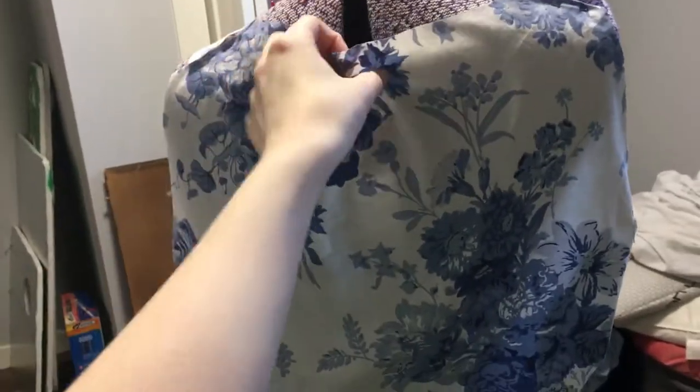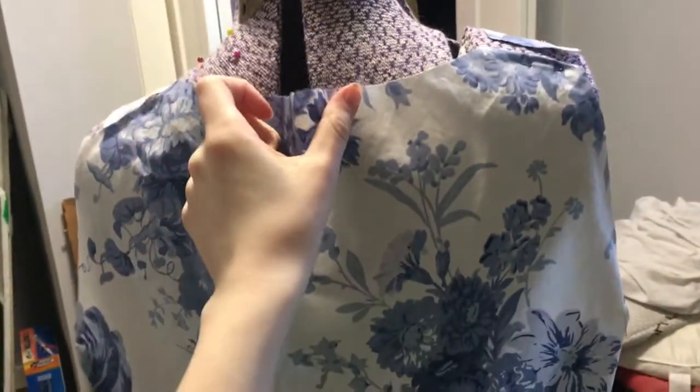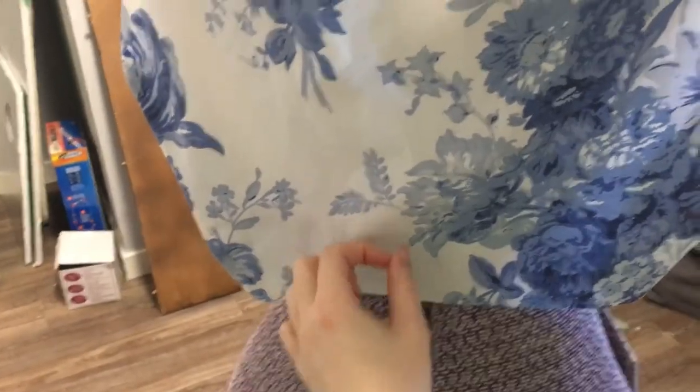I just cut out my simple bodice block for the back piece, but I cut it a little bit wider because for a closure I'm going to have an open back — it'll just have a button at the top and one down here. Now I'm going to sew the shoulder seams and side seams, making sure they're all lined up, and work from there.